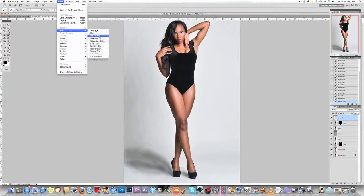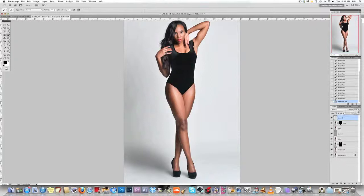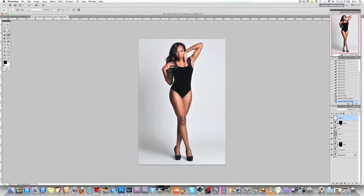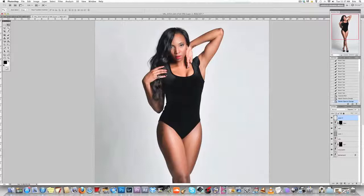Then I would take the Gaussian Blur and start to move it until it works the way it should. Then change the opacity down to what works for you — in this case I'll probably leave it at about 39%, but that changes depending on what you're using it for. And that's about it — we got the image done and we got the result we needed.